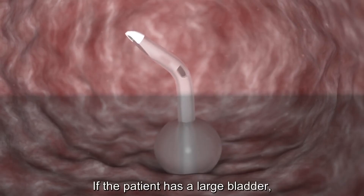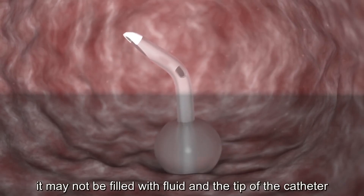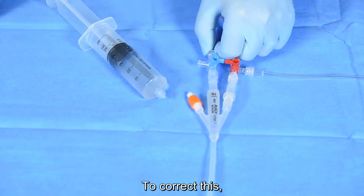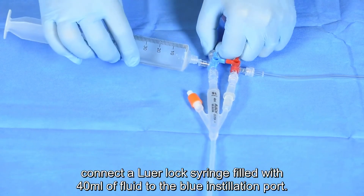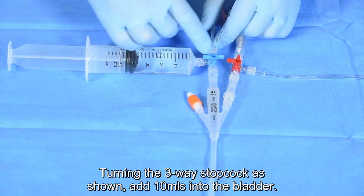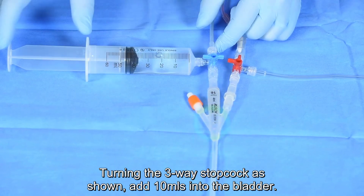If the patient has a large bladder, it may not be filled with fluid and the tip of the catheter may not be submerged. To correct this, connect a Luer lock syringe filled with 40 mils of fluid to the blue installation ports. Turning the three-way stop cock as shown, add 10 mils into the bladder.